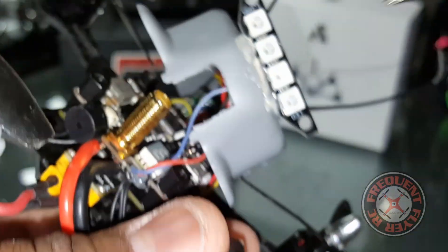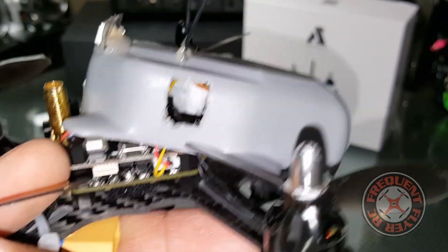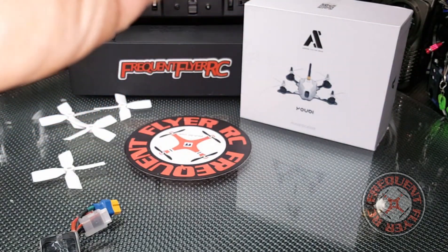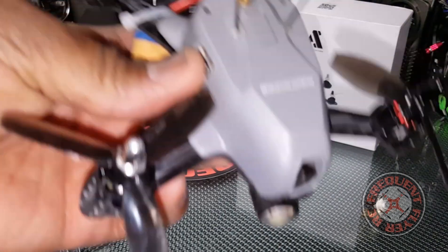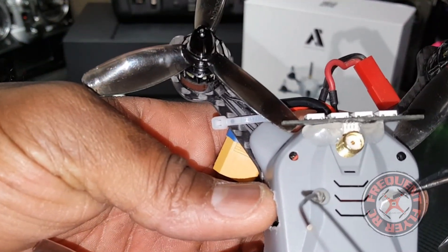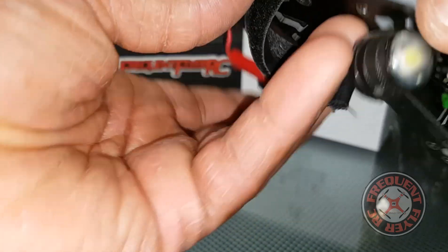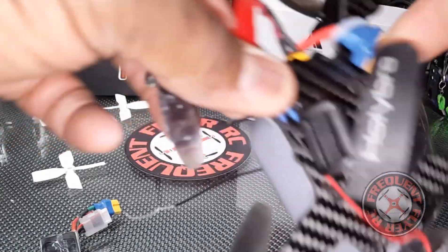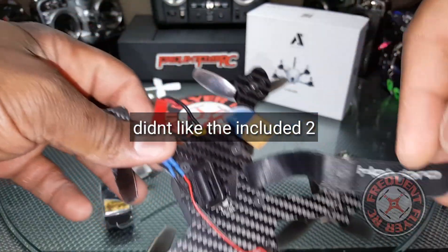I used some hot glue to hold the LED strip in place because you guys know I love night flights, so I had to get this thing some lights. I also drilled some holes and put a glob of glue on the ends to keep the antennas up. I'm using a smaller battery strap from the Holy Bro Shuriken 180, which comes with two battery straps.